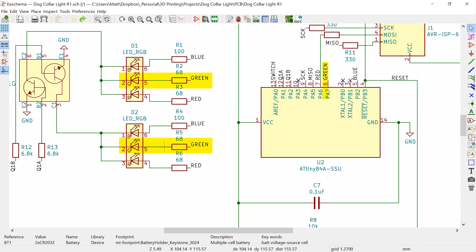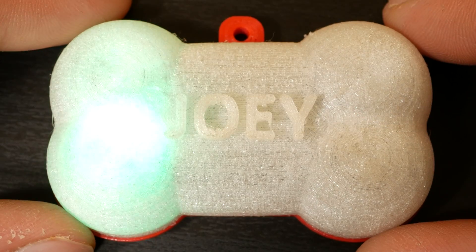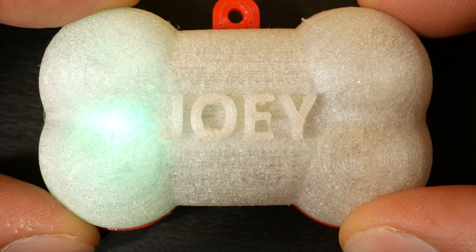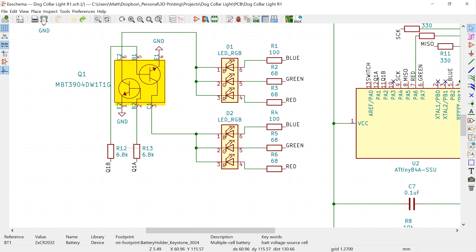My workaround was to have the same pin on the ATtiny control the same color on both lights: one pin controls both red LEDs, one controls both green LEDs, and one controls both blue LEDs. For Christmas mode — where one side shows red and one side shows green — only one side is lit at any given time. I used two transistors in a transistor array to turn an entire light on or off on each side, letting me control which side completes its circuit.